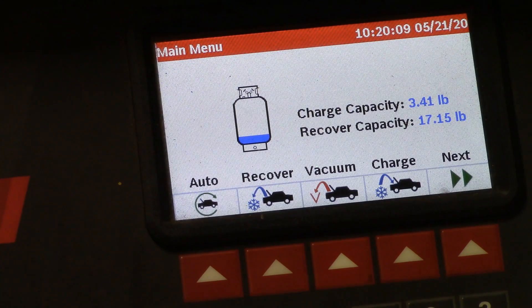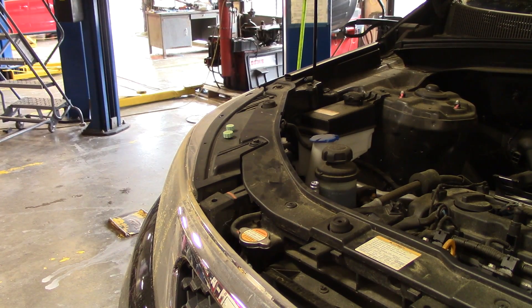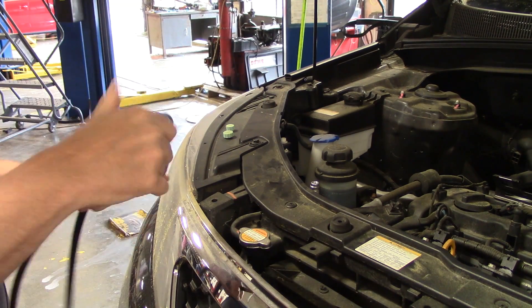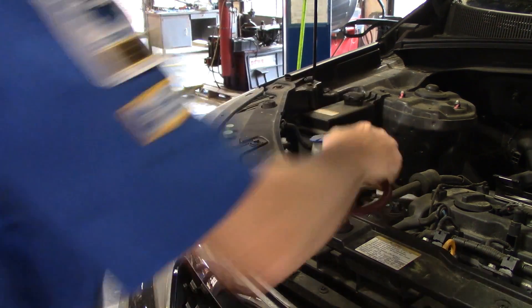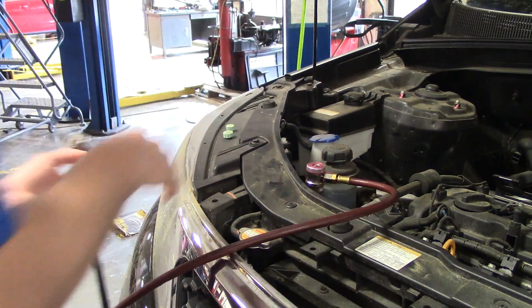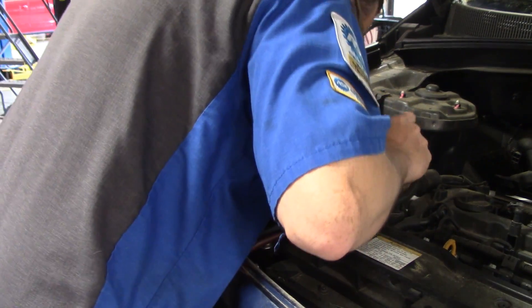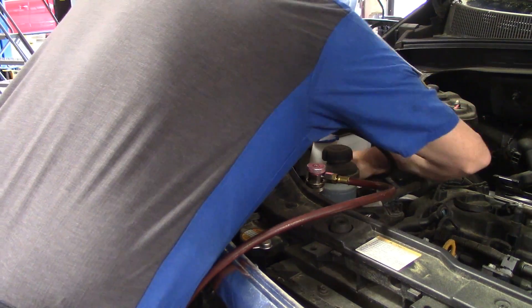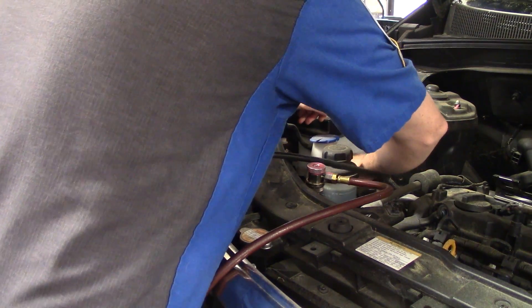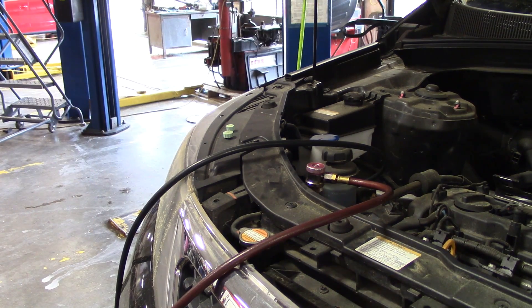Let's get this thing hooked up. Hooking this up is the same as hooking any other air conditioning machine up. You have your quick disconnects — you want to make sure they're loosened before you put them on. Find the high side and go ahead and twist it down so you see the gauge move, and the low side is going to be the same. Okay, so we have that done. On to the next step.